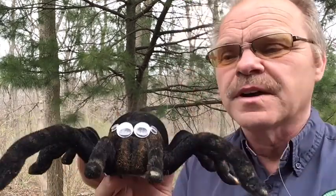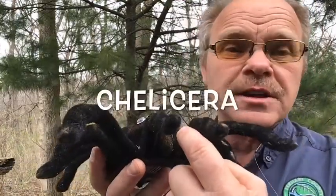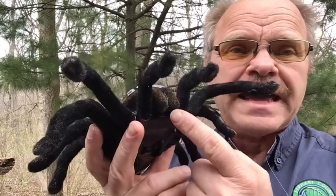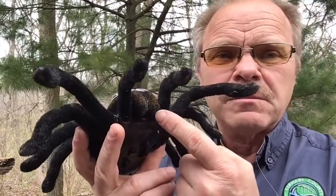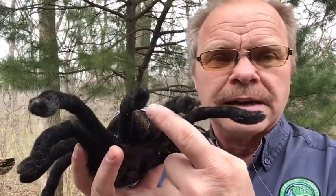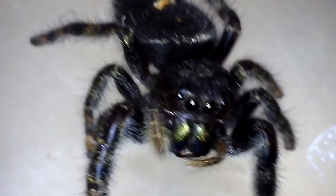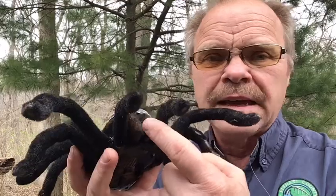The head consists of the eyes, the chelicerae right here, and right on the bottom of the chelicerae are the fangs. The chelicerae are used to manipulate food — they're used to hold the prey while they suck all the goodies out of them.